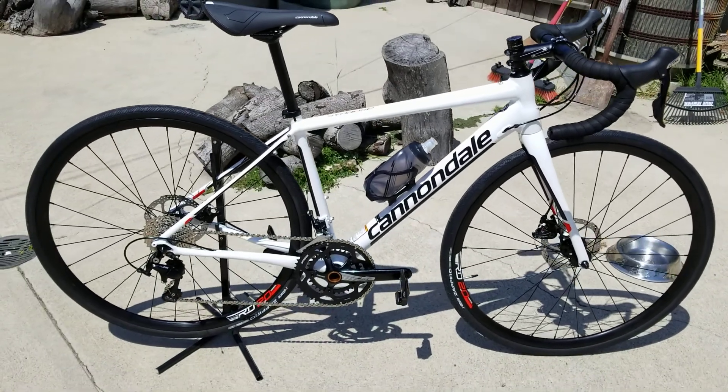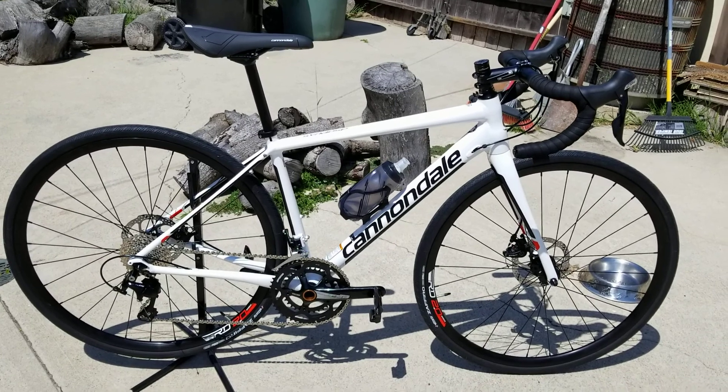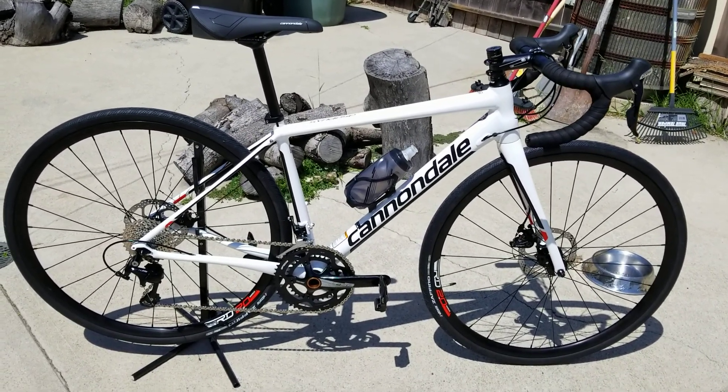Hello everybody. Today we're going to talk about a brand new bike, the 2018 Cannondale Synapse. This sucker is bad.